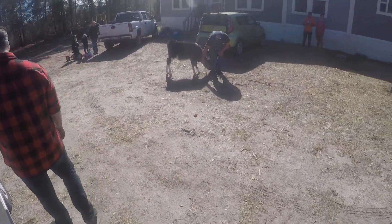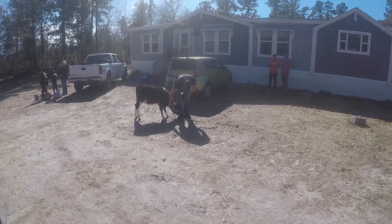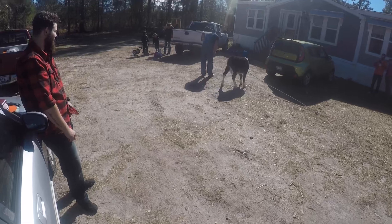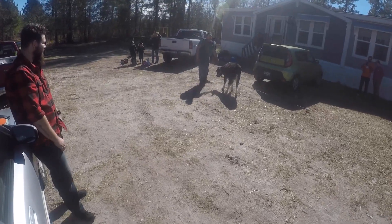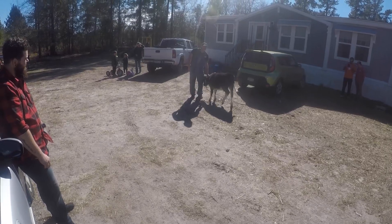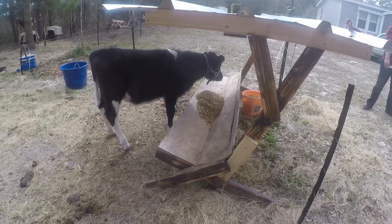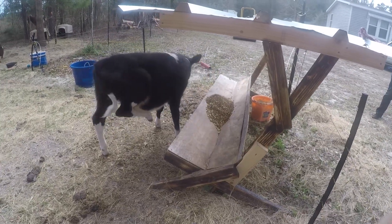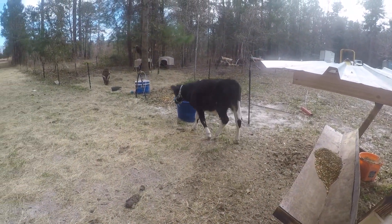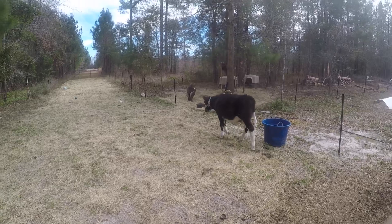As you can see, the cow is no worse for the wear and still giving love to the owner. The owner goes around the back to check to make sure all went well, and indeed it did. Now the calf can start the process of the castration, and before you know it, it'll be back to normal and this will just be a memory.